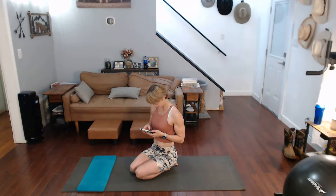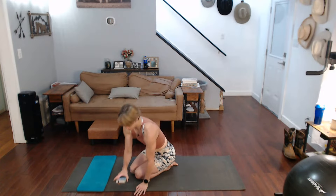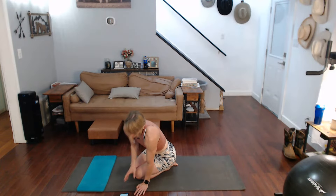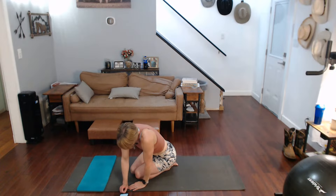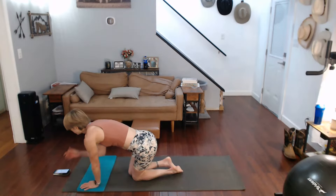Back and bicep work right here. Now remember, this one has a quick transition — only five seconds to transition each time. Let's get in there: 30 seconds of work, five seconds to transition.